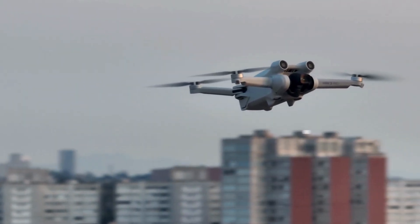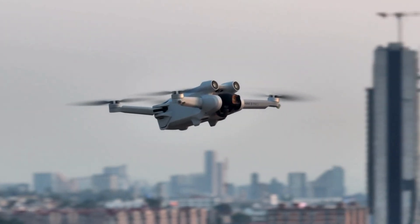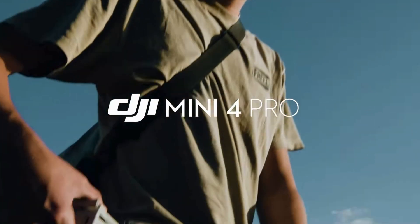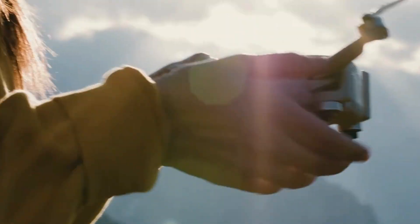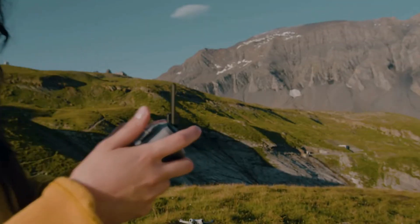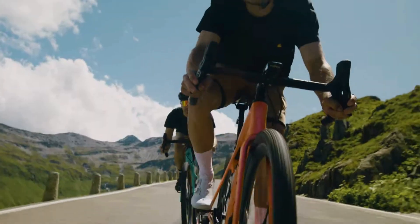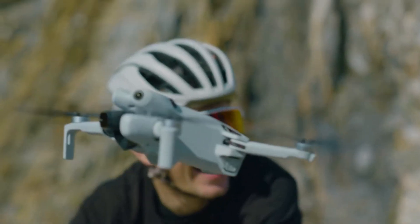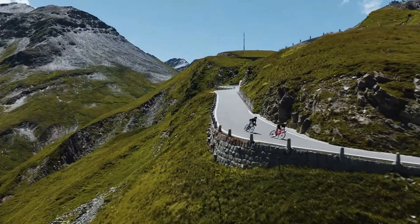Hey everyone, welcome back to my channel. Today, we've got something truly exciting to discuss: the DJI Mini 4 Pro. This isn't just another drone — it's the ultimate compact powerhouse that's set to redefine aerial photography. Whether you're an experienced photographer looking to add a new dimension to your work or a hobbyist eager to explore the skies, the DJI Mini 4 Pro is going to elevate your photography game to entirely new heights.